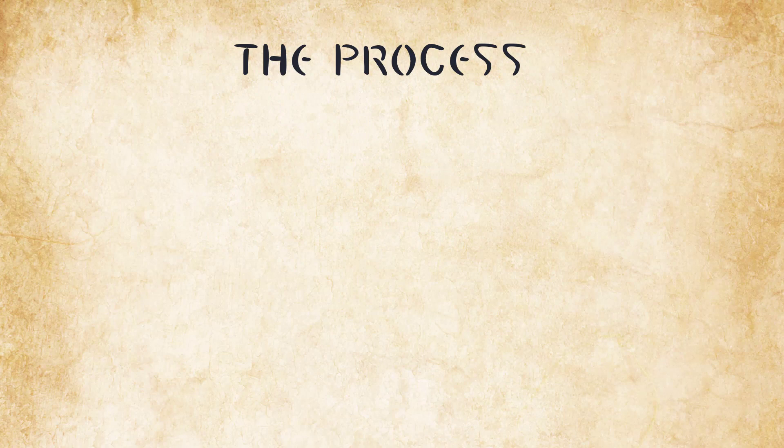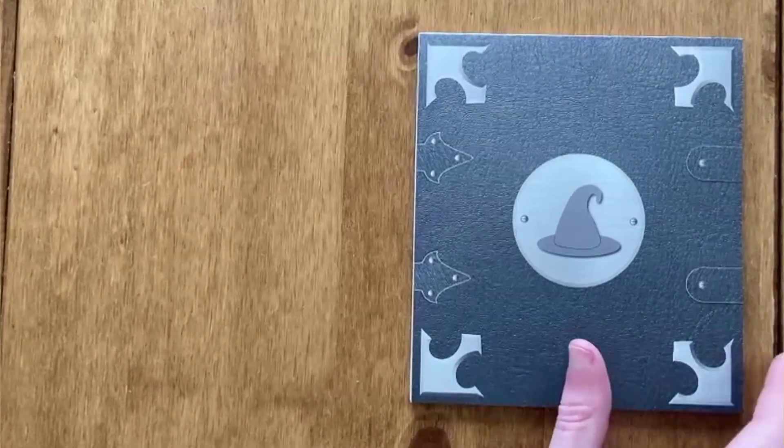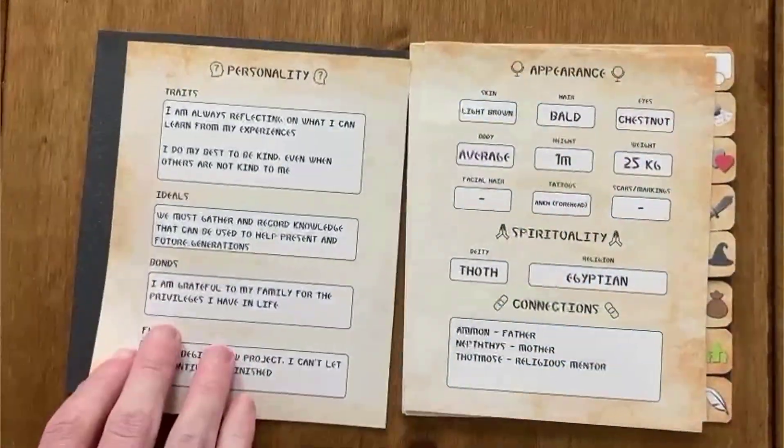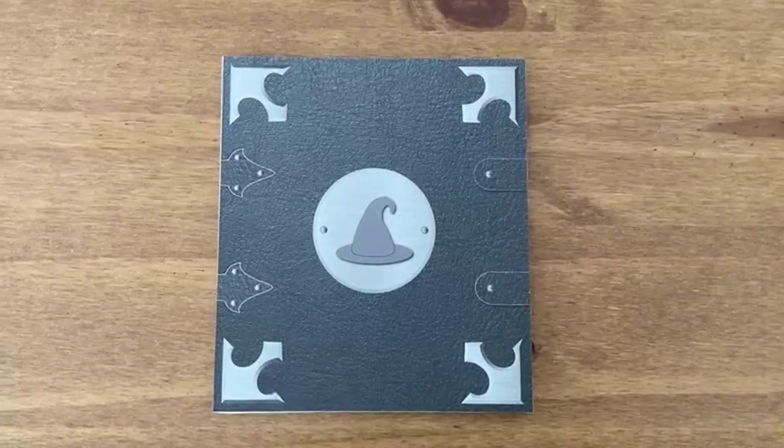During the process, you will punch holes in your journal pages and then bind your journal. Begin by assembling your journal pages, making sure that they're in the right order and with the front right pages facing towards you.